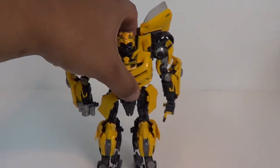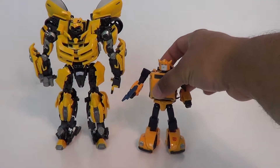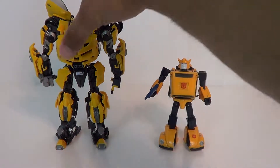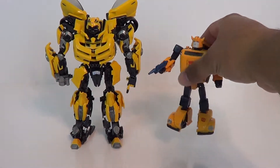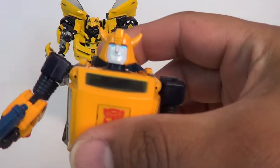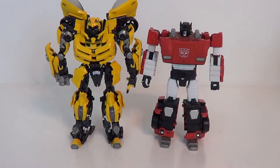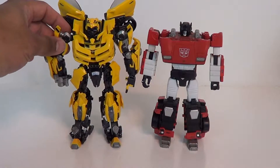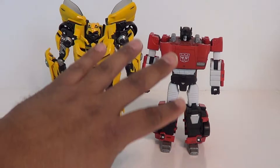Now we've got the figure all transformed up, let's do a couple of comparison shots. First up, Masterpiece Bumblebee G1. This is two really different things — Movie vs G1 — I just wanted to compare them. I still like G1 Bumblebee. Here he is next to a more regular-sized one — he's a little bit bigger than your normal size Masterpiece Transformers. Here's Sideswipe. This is where he kind of does not fit in on my Masterpiece shelf as well. He still looks good, but he looks totally out of place with G1.